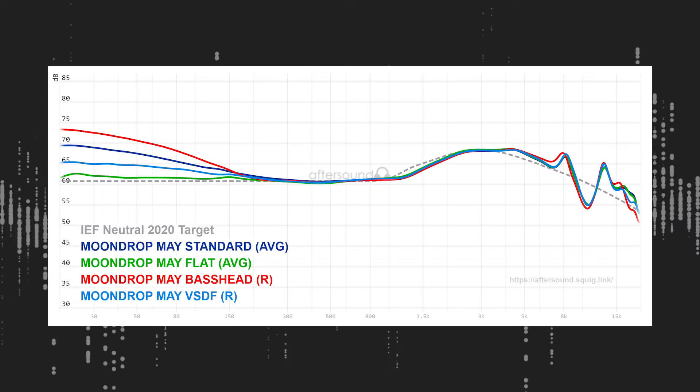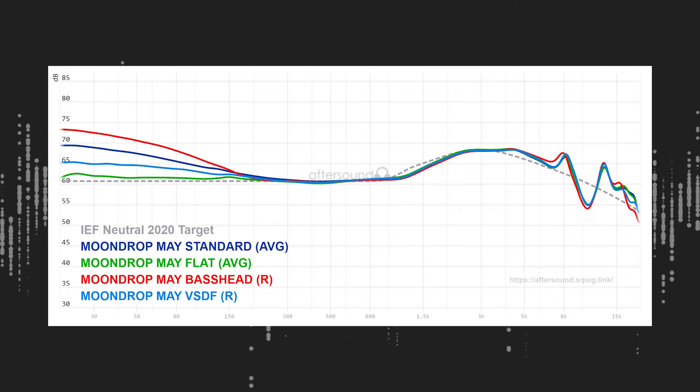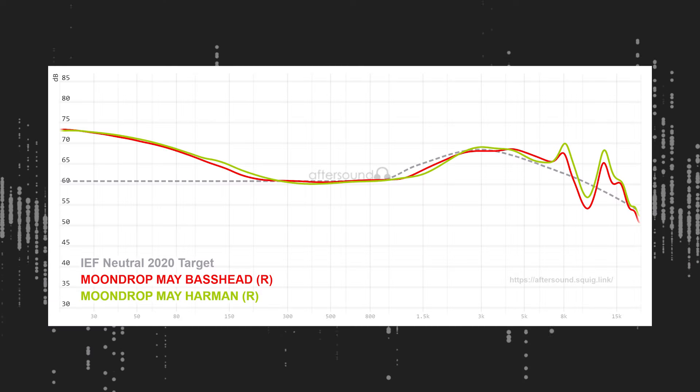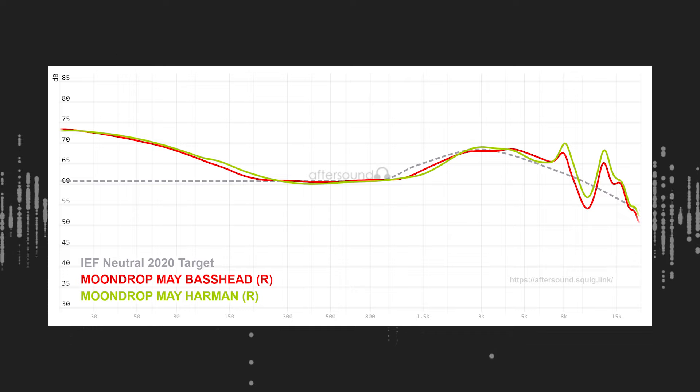When it comes to the lower mids and the bass, you have various options, all of which again sound correct. They don't sound muddy or bloated in any way at all — even the bass head setting sounds good. I do have to say though, the Harman preset actually sounds bassier than the bass head preset, or rather the bass comes across more distinct on the Harman preset versus the bass head preset.